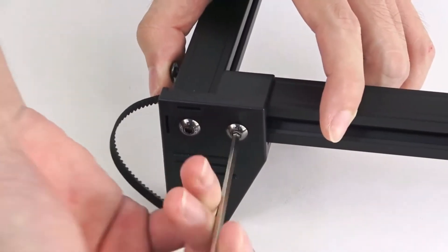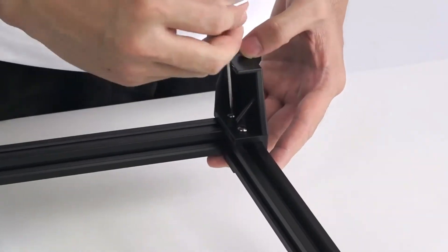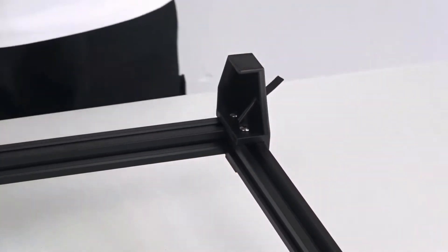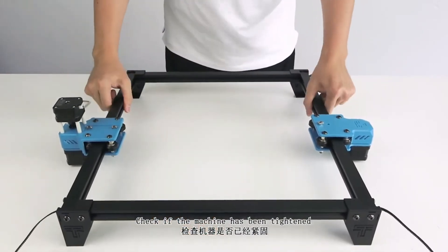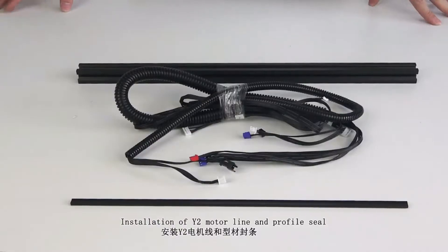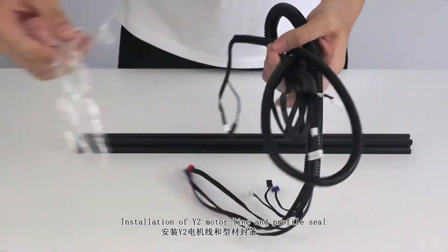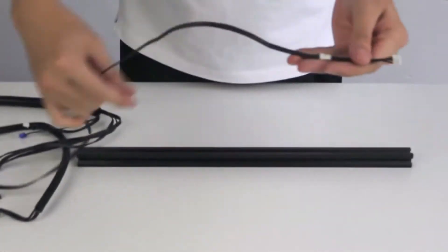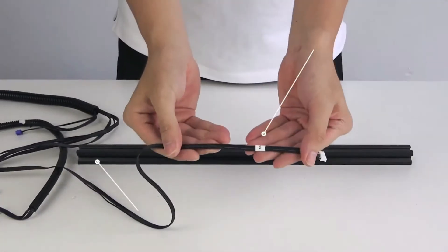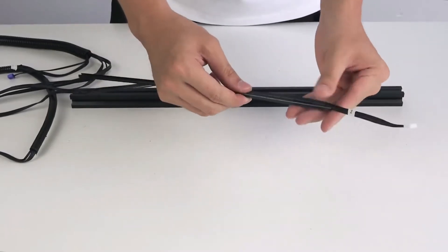Unlike a 3D printer, the Totem S doesn't have end-stops to tell it when it's reached the start or endpoint of an axis, so you need to manually home the laser head each time. Just move the head using the control keys, then click the button to set home. The Cartesian coordinate system on screen then correlates to where the laser head is located, so you can position your design and material accordingly. The frame preview button moves the laser head around the border of your design, showing roughly where it'll end up, though it's difficult to be precise.